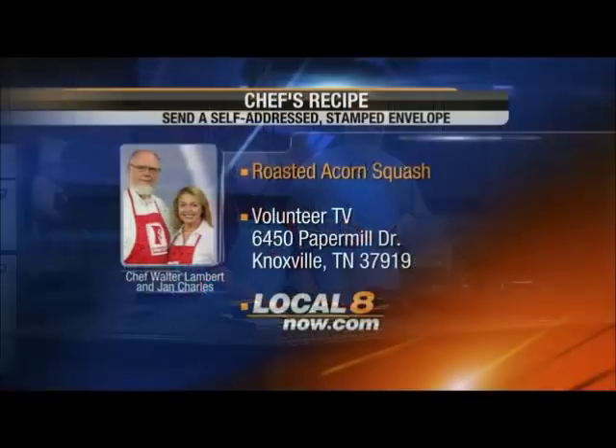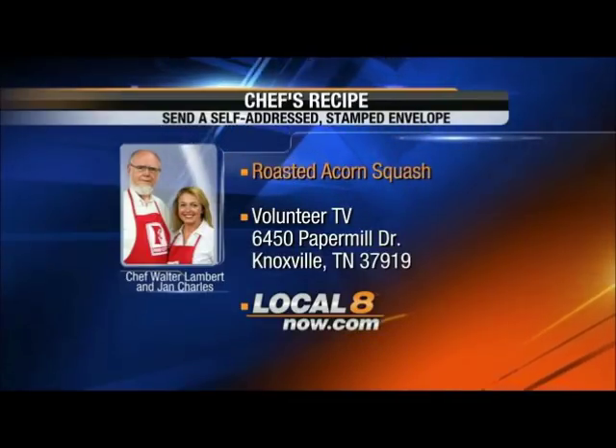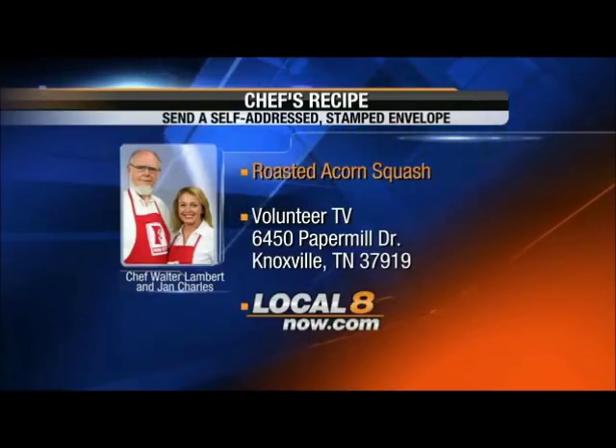Folks, we'll tell you exactly how to cook this. Go to Chess Recipe, 6450 Papermill Drive, Knoxville, Tennessee 37919, sending a self-addressed stamped envelope. Or go to localatenow.com.